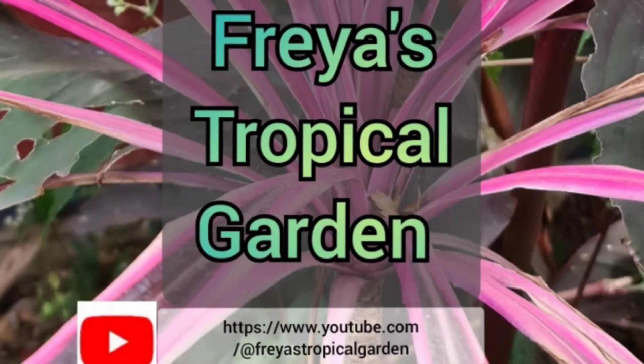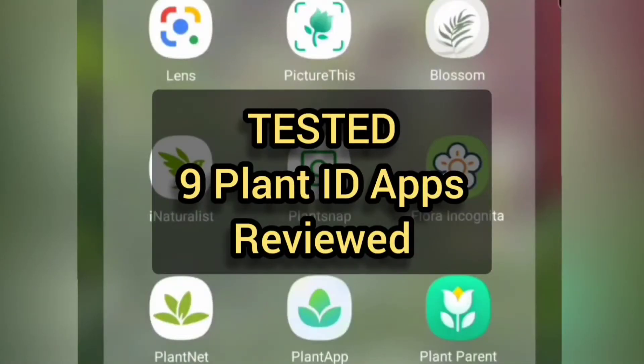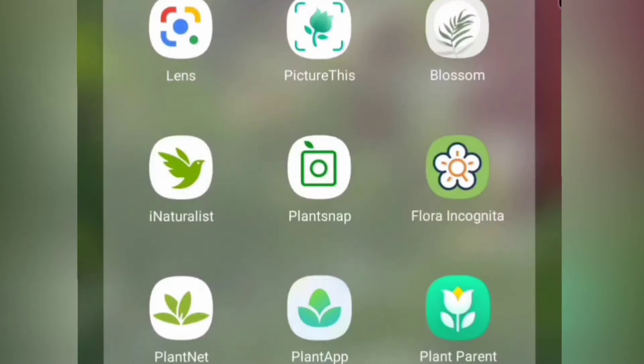Hello and welcome to Freya's Tropical Garden. This is another opportunity to see my video on the plant app review from episode 4. I've downloaded nine apps for my Android device on Google Play and I'll be testing their abilities to identify different plants. If you want more information on the methods that I've used, I'll put them in the description.